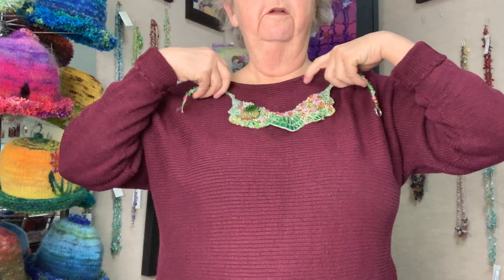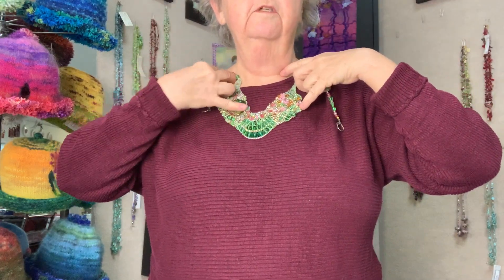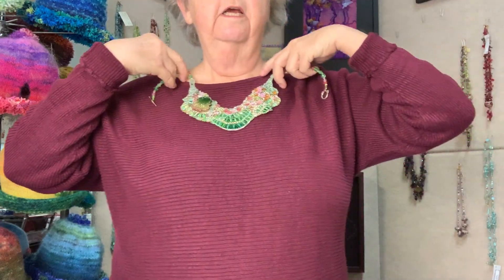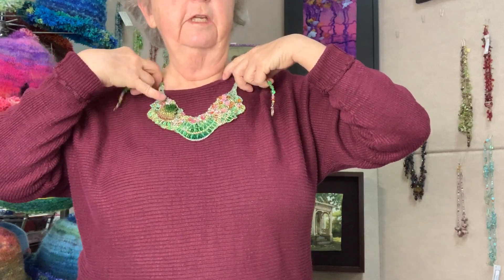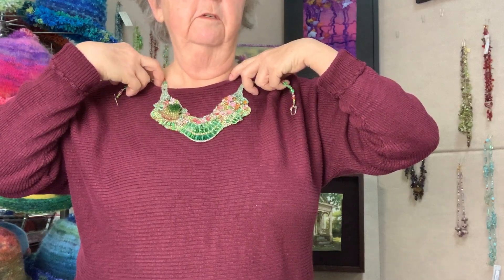Here's a piece that started with a ruffled glass button. And you can see this piece is all full of curves, because the curves are taken from the ruffles of the original glass piece.